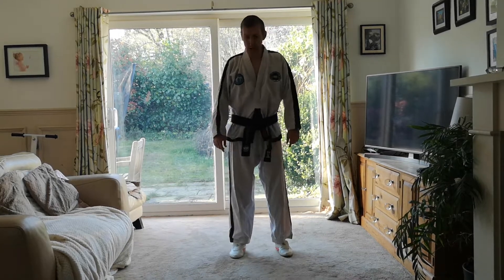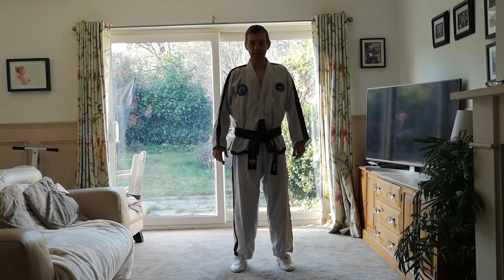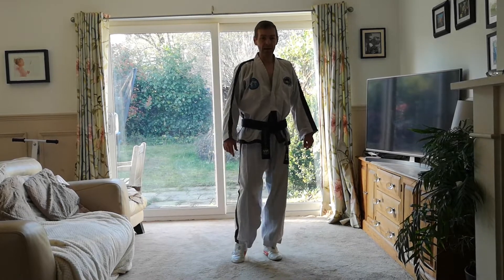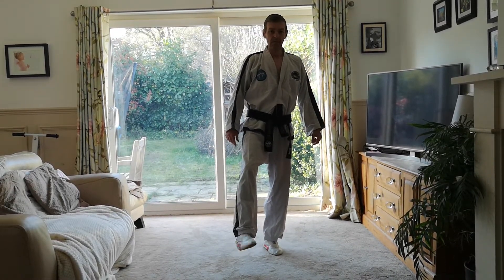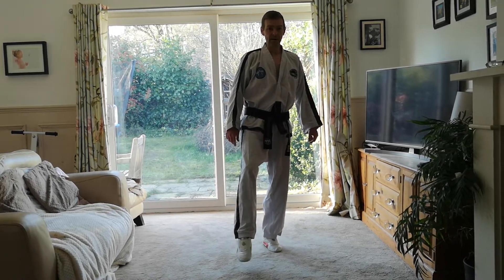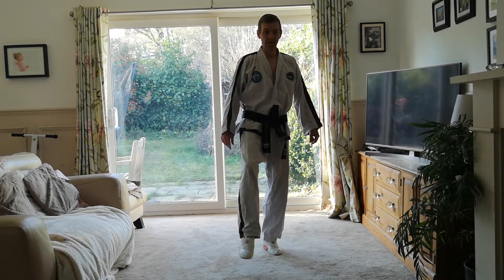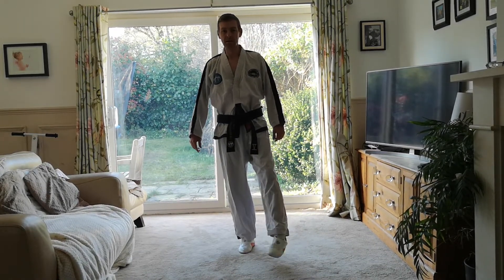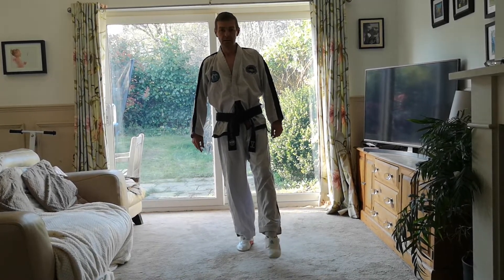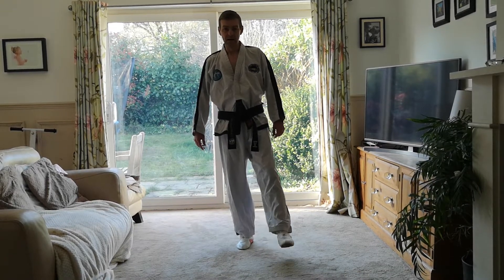Ankles. Stand with your feet shoulders apart. Stand up on your toes, try and keep your balance, nice and high. Relax. And up. Relax. And up. And relax. Stand on one leg, circle your right ankle. Change direction. And shake — just the foot and the ankle, not the whole leg. Change feet. Circle your left ankle. Change direction. And shake.